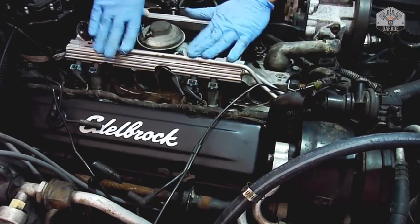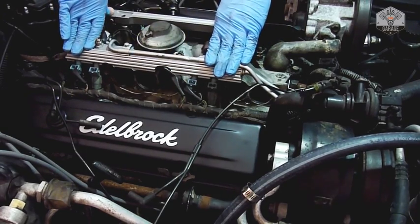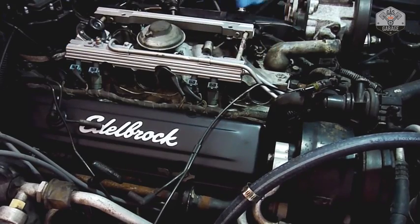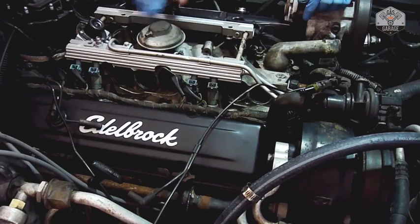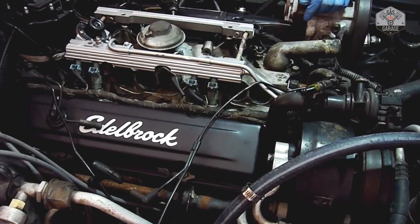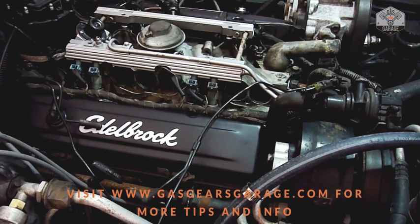We'll start bolting the fuel rail down and get everything secured, following the manual in reverse. One important thing before putting the plenum and intake back together: you want to make sure you're getting the right amount of fuel, that the fuel pressure is correct, and that you have no leaks. So the next step is connecting the fuel lines back on, then giving it a test to charge the system and confirm fuel is flowing into those lines.